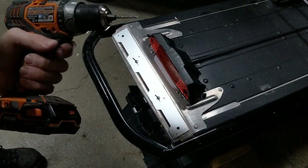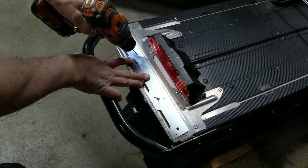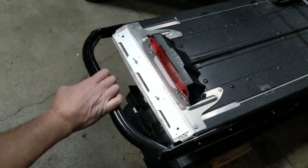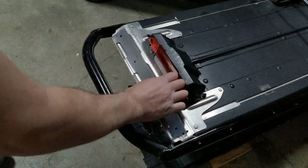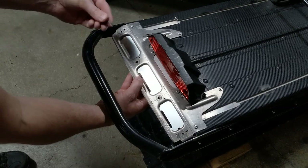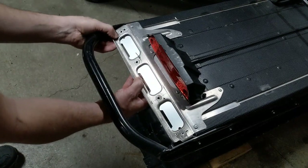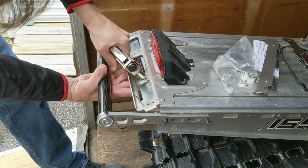Now take your 1/8 inch drill bit and drill out the four 1/8 inch holes that are in the bracket. Then remove the bracket and place it behind where you just drilled out, and using your 1/8 inch rivets that are supplied, put them in the four holes you just drilled and pull them with your rivet gun.